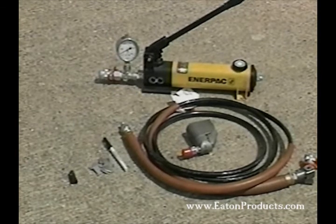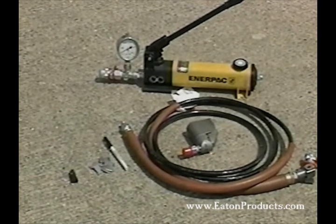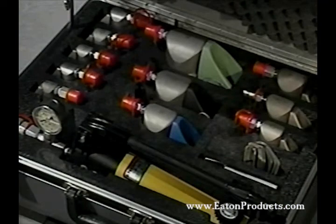With this kit, you can install the complete range of RingLock fittings from dash 3 or 3/16 inch tubing to dash 24 or 1-1/2 inch tubing. You have tool heads, marking gauges, and inspection gauges for each size, as well as the swaging or assembly tool.